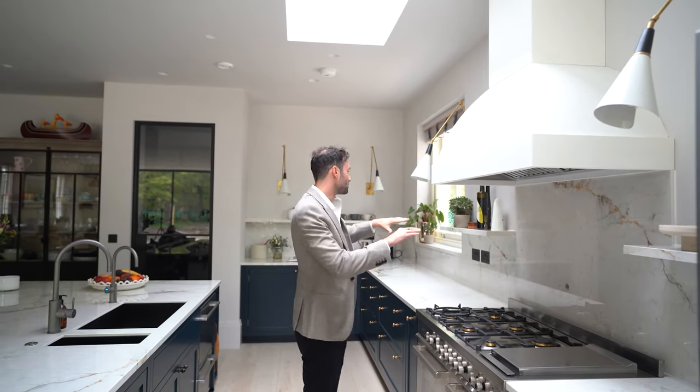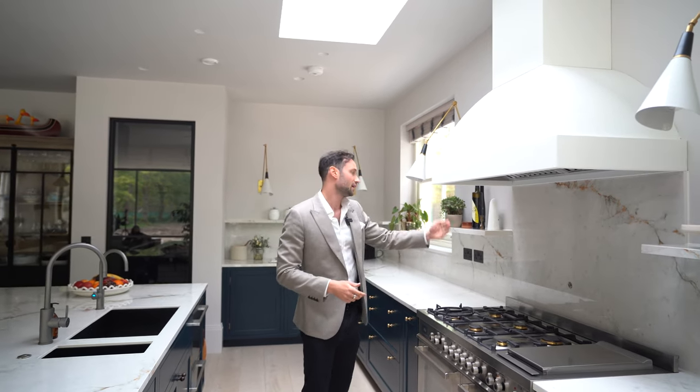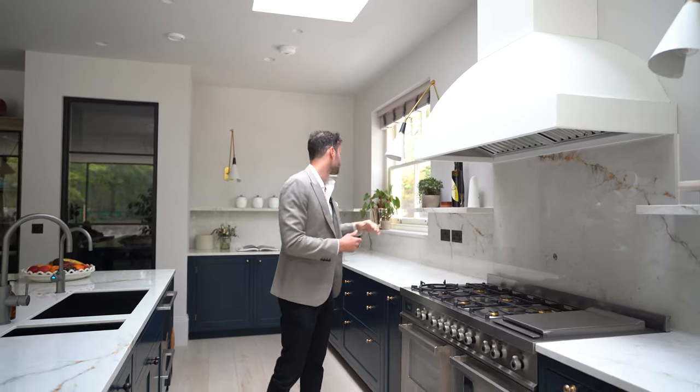You'll notice floating stone shelves throughout as well. The stone comes up and then returns on a shelf so you can display all their lovely china and teapots and things like that.